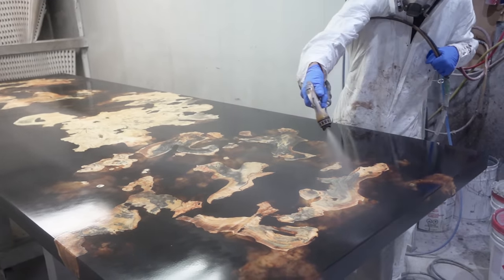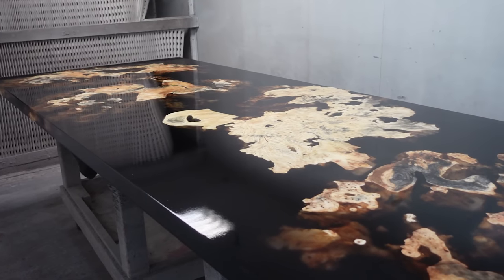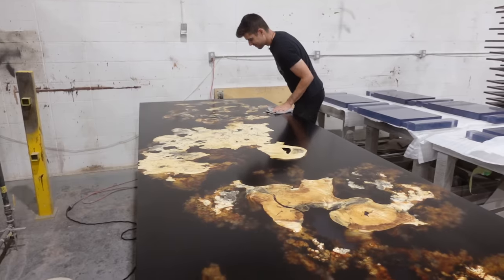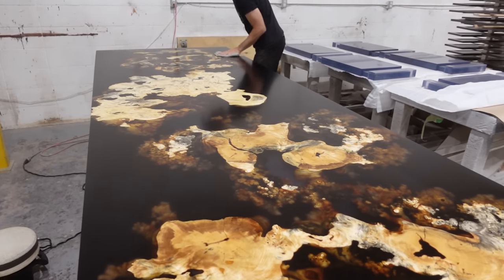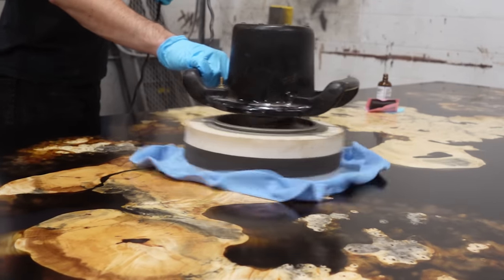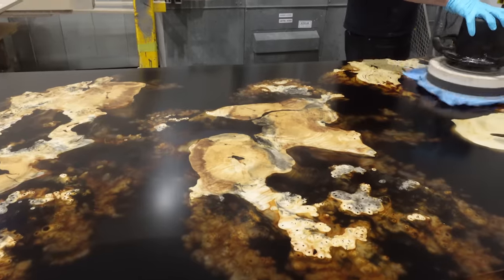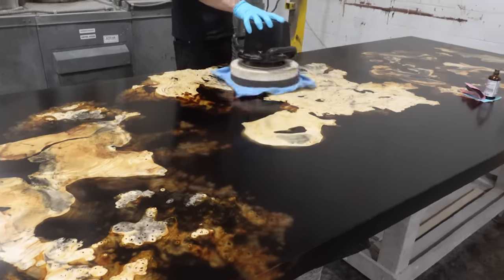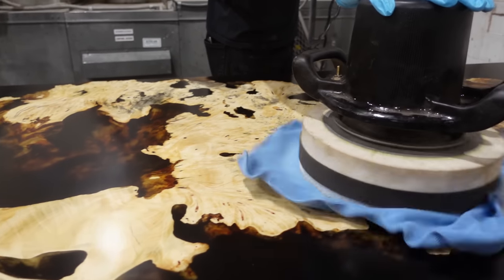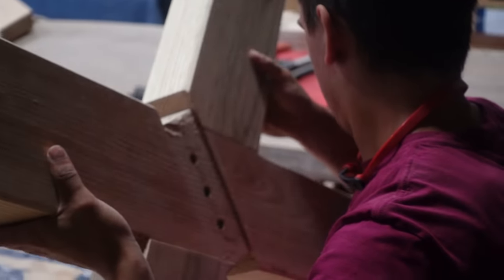After the acrylic urethane is dried, it's time to apply the final coat of protection, which is our Black Forest Ceramics. The benefits of a ceramic coating include durability — increasing resistance against scratches or abrasions — and liquid resistance, giving a hydrophobic effect so that water beads right up and is very easy to clean off. Another benefit is that it's oleophobic, meaning it's repellent to oils from skin or food, making it a lot easier to wipe off the surface without getting that greasy-looking feel.